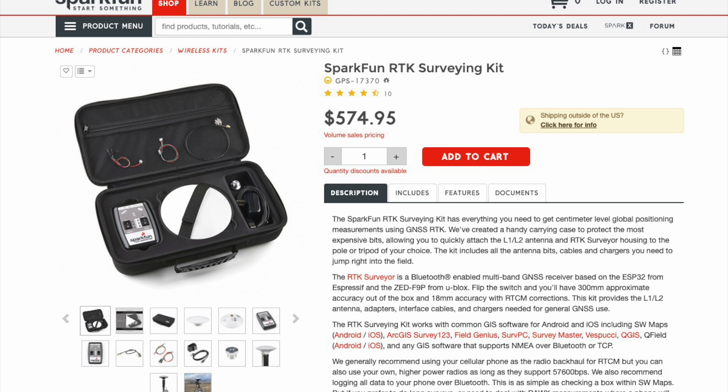Even the cheapest hobbyish or amateur product is still $575.